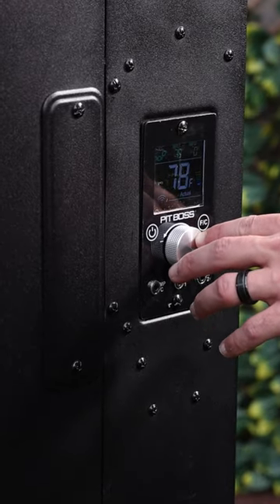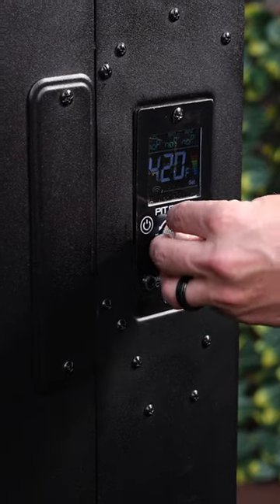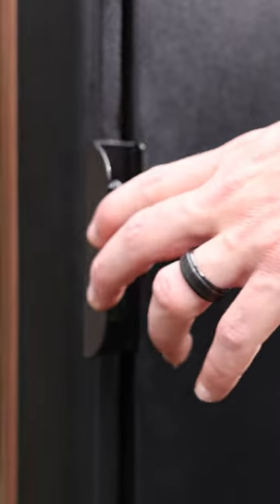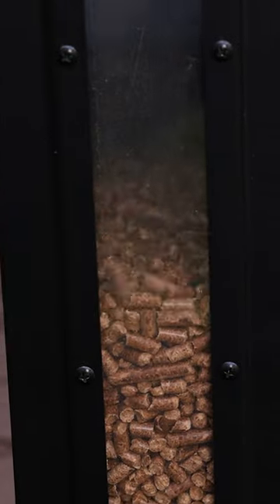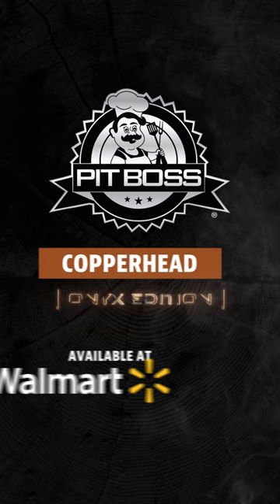Five degree increment settings on the new control board allow you to set cooking temps ranging from 130 to 420 degrees Fahrenheit. All that power and innovation is topped off with a smart design and a matte black finish for a wood pellet smoker that looks as good as it cooks. The Pit Boss Copperhead Onyx Edition is available exclusively at Walmart.